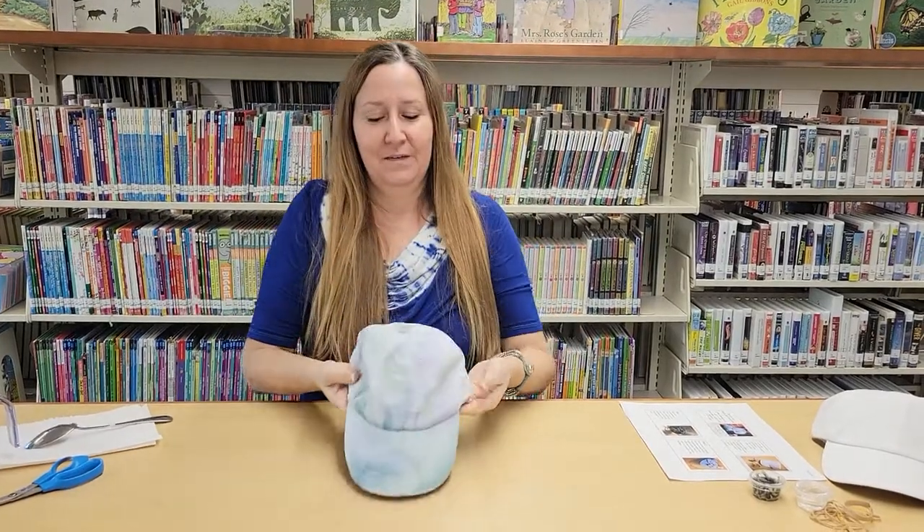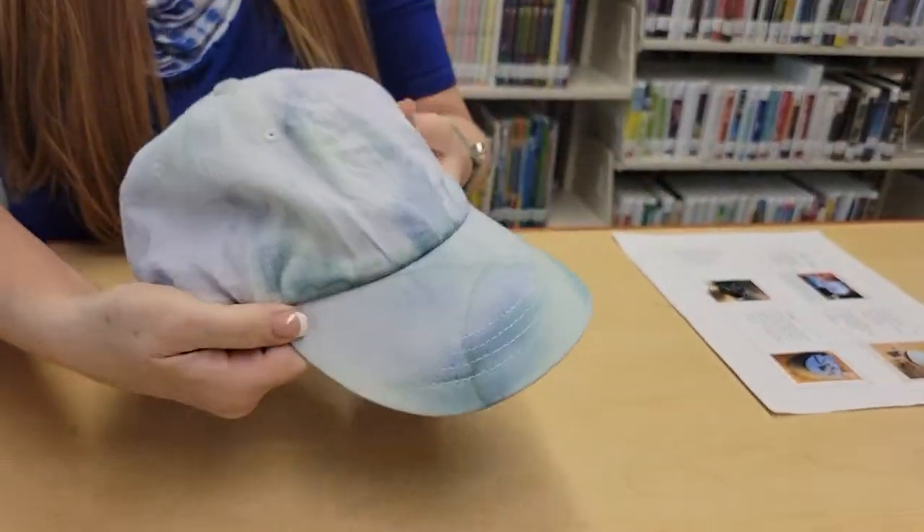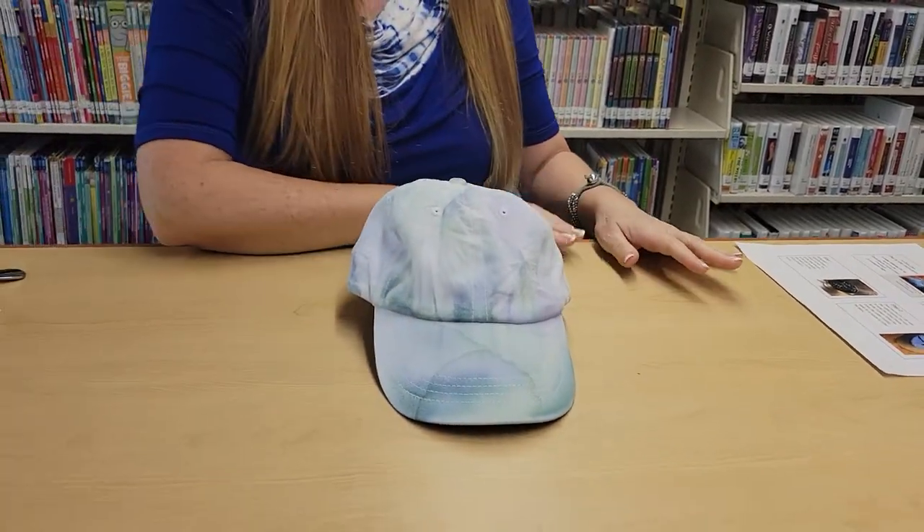Hi! Welcome back to Try It Tuesday. Hope you like my cap I'm wearing because I'm going to show you how to make your very own tie-dye cap. This is what we'll be doing this week. So if you stop by the library on Tuesday at 4 p.m., you'll get the supplies to make your very own tie-dye cap.